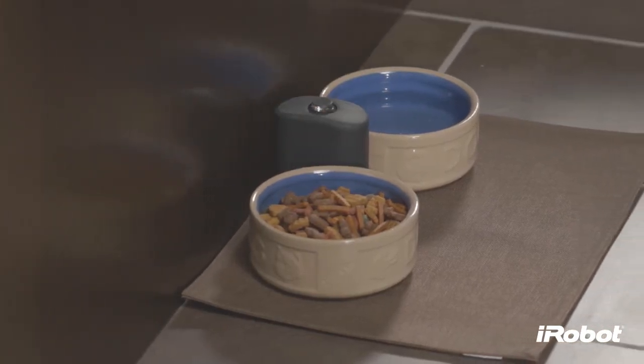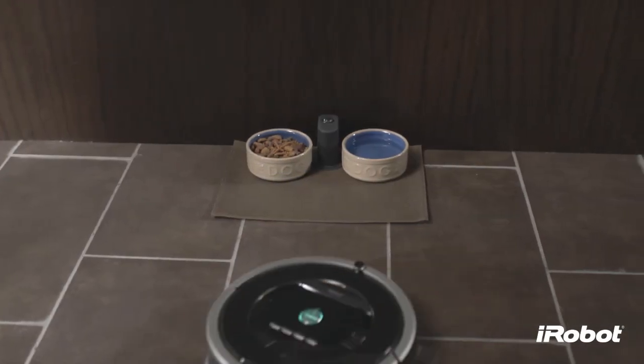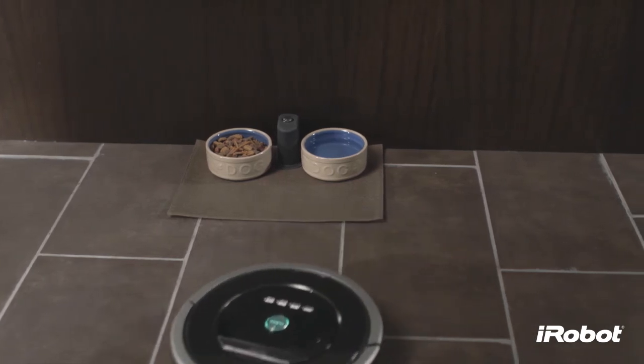Place the halo on the floor, level with Roomba and close to the bowls. If you have one bowl, place it beside the halo, almost touching the wall.